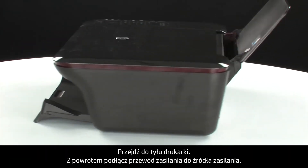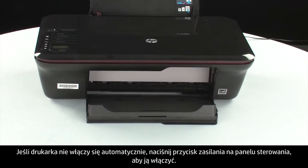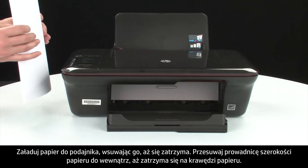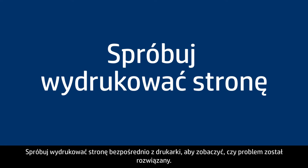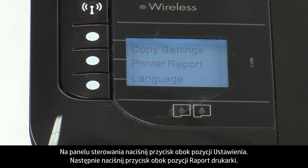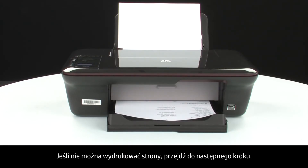Turn to the back of the printer and reconnect the power cord into its power source, then reconnect the other end into the printer. Turn to the front. If the printer does not automatically turn on, press the power button on the control panel. Load paper into the input tray until it stops and slide the paper width guide inward to the edge of the paper. Try printing a page: press the button next to Setup, then Printer Report. If the page prints, the issue is resolved and you can reconnect the USB cable and resume printing. If not, go on to the next step.